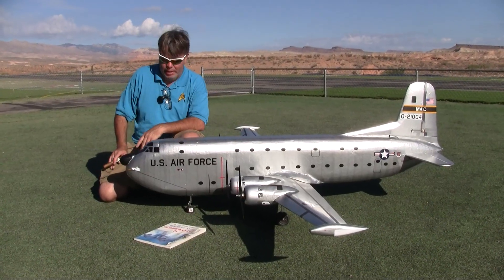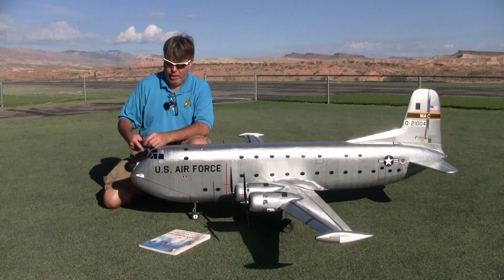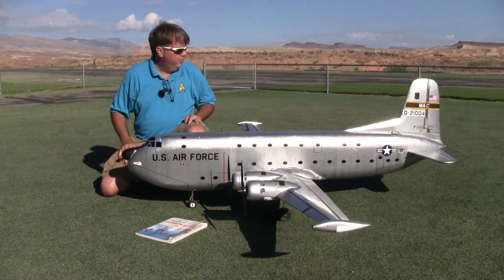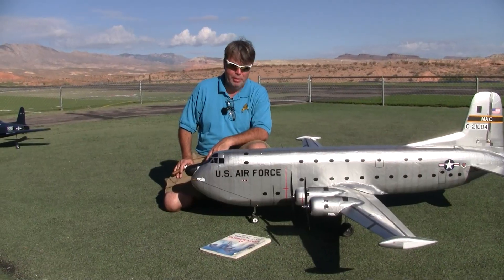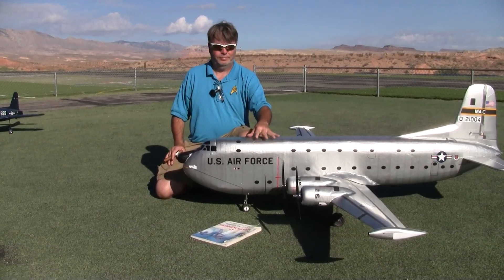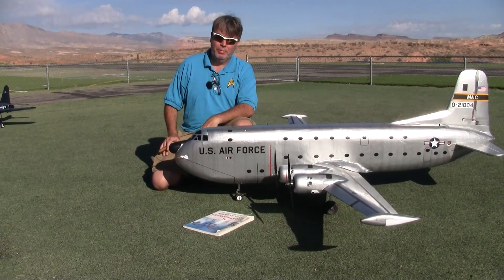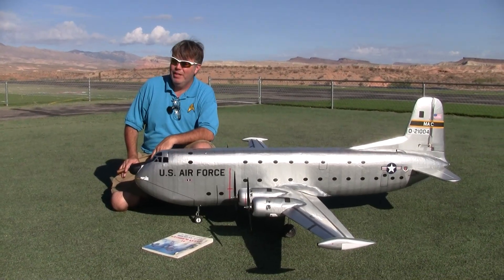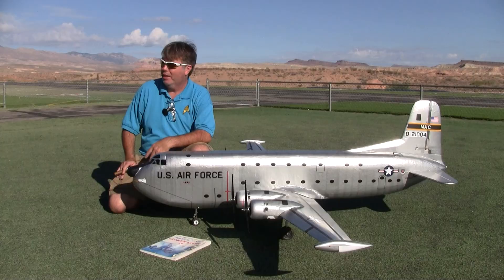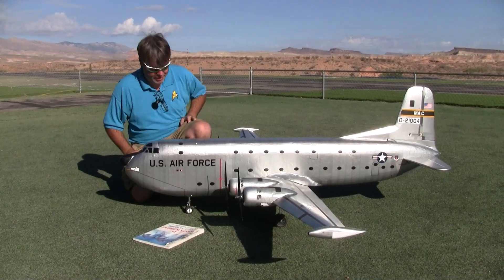She has a 96-inch wingspan and 74 inches including to the radome. And it handles — as you see in the video — it handles beautifully. There were times when I was flying on 50% power. I was a bit disappointed though; I needed close to full throttle to get off the ground.